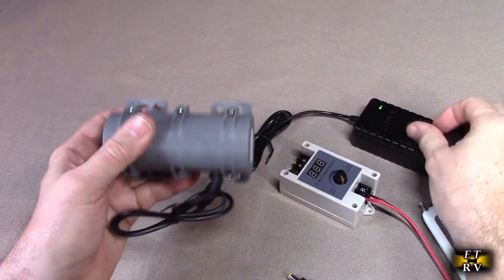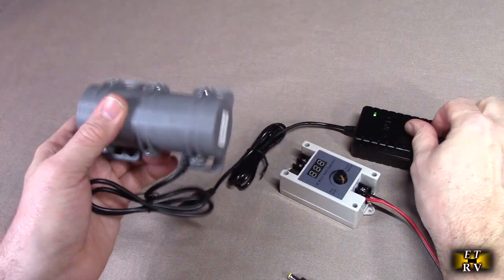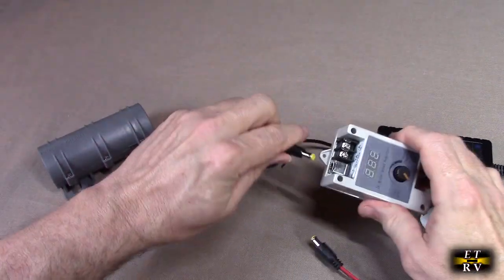This has a lot of force to it, as you can see. You can see the vibration. It's really efficient — it's a DC motor with contacts, but it's a really efficient motor. And again, this is the 24-volt version.